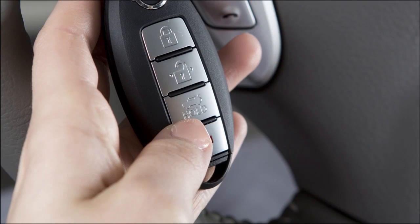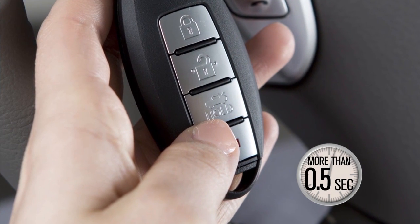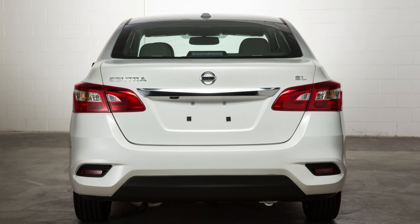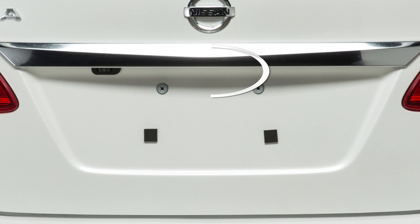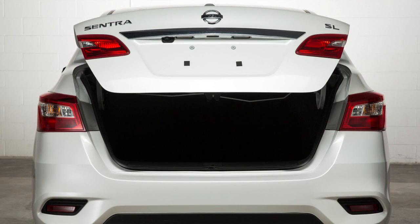If so equipped, you may press this button on the key fob or the Intelligent Key for more than half a second to open your trunk remotely. With the Intelligent Key in your pocket or purse, you can also open the trunk by pushing this request switch just above the license plate, then lift up on the lid to open.